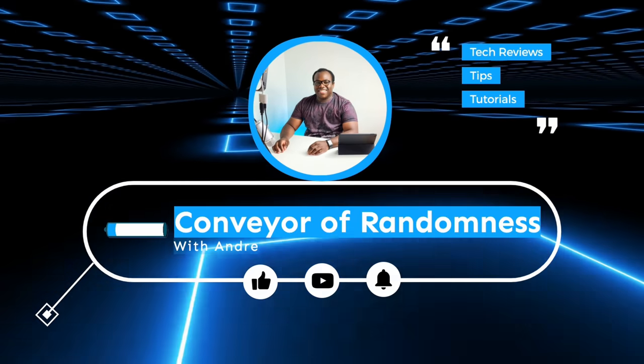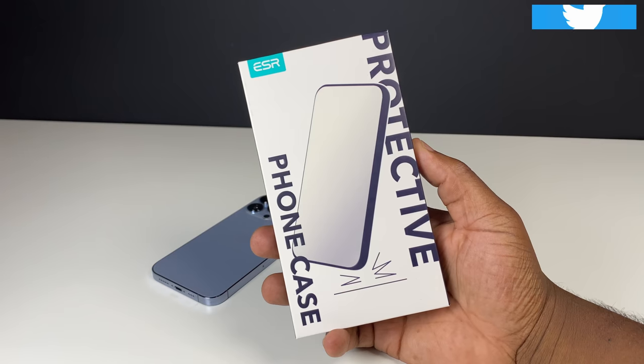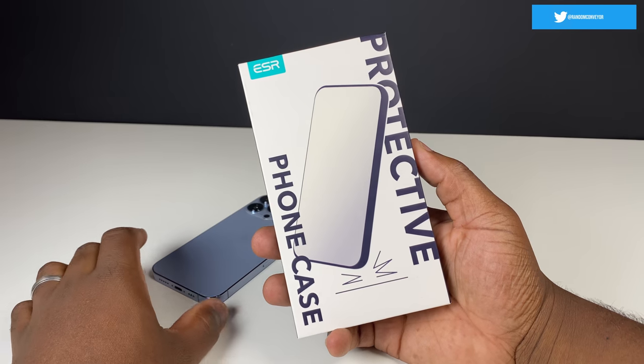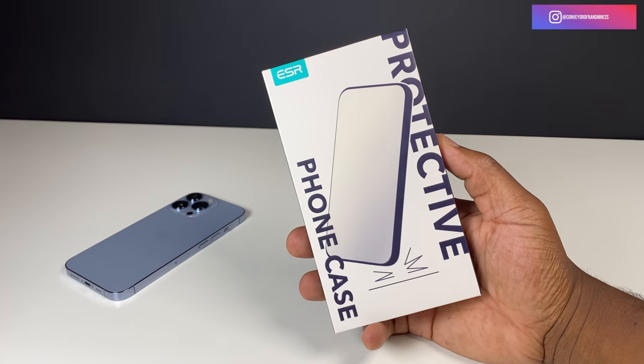Hi guys, Andre from Conveyor of Randomness here, and today I'll be looking at this iPhone 13 Pro case from ESR. If you've got a new iPhone 13 Pro and are looking to get a case to protect your new investment, this is the Cloudsoft case with Halo Lock from ESR.